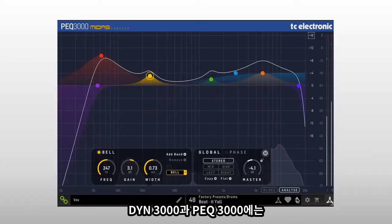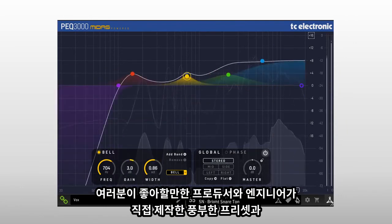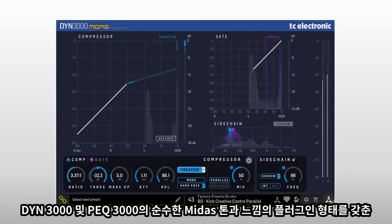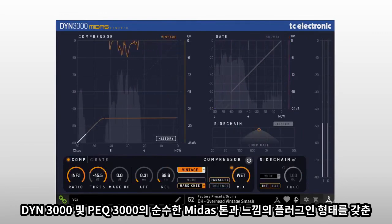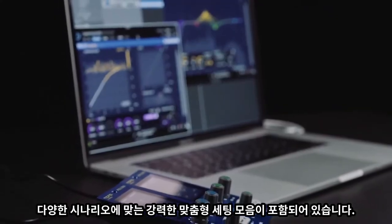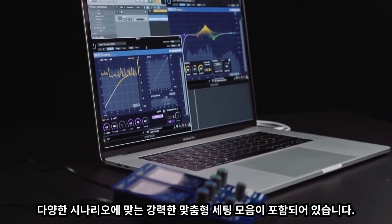DIN3000 and PEQ3000 include a wealth of custom-built presets from your favourite producers and engineers, as well as a powerful bank of tailored settings for different scenarios. DIN3000 and PEQ3000 — pure Midas tone and feel in plugin form.